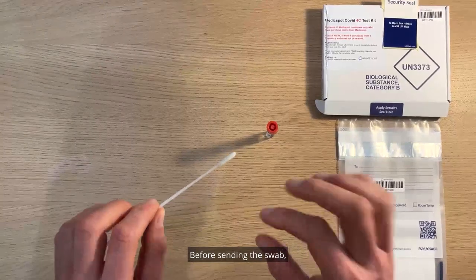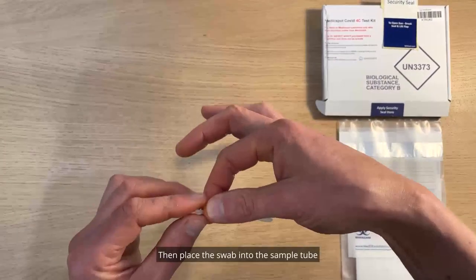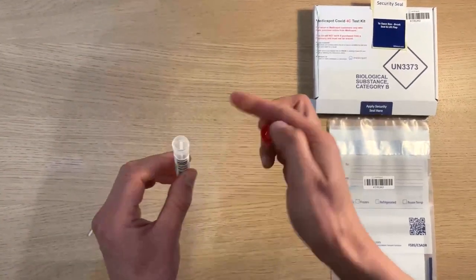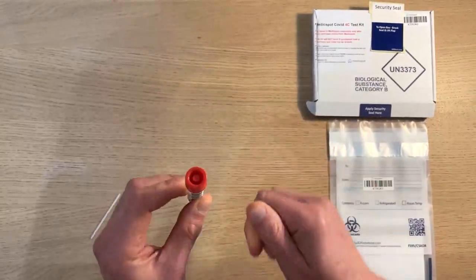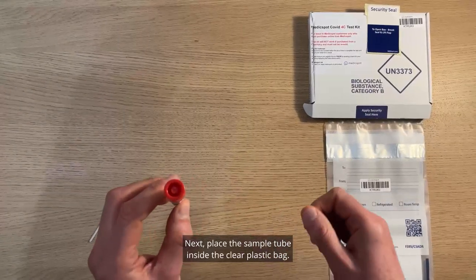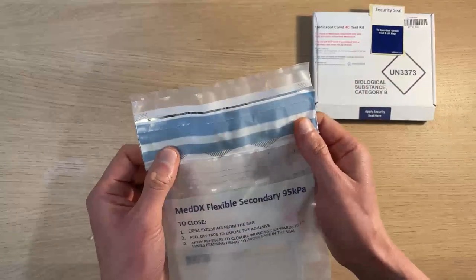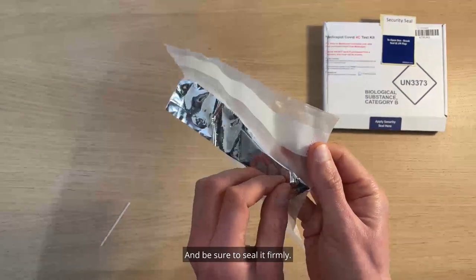Before sending the swab you may need to snap off any excess stem. Then place the swab into the sample tube which contains the liquid, and ensure the lid is closed securely. Next, place the sample tube inside the clear plastic bag and be sure to seal it firmly.